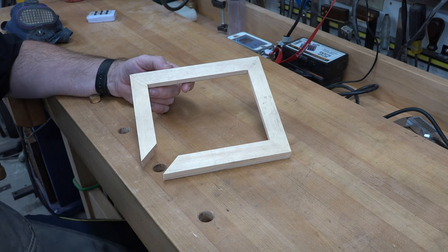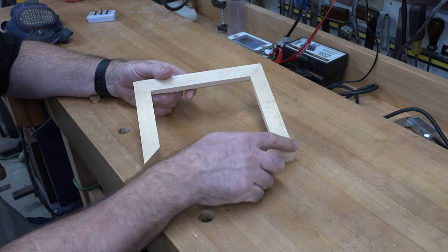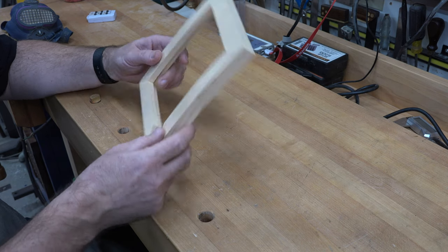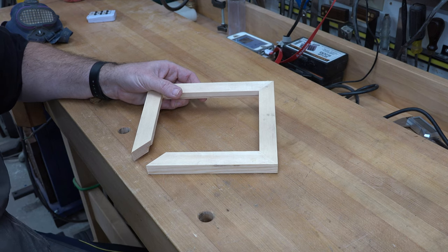Now that our frame is dried up, I'm going to give it a good sanding all over. I'm going to do a one eighth inch round over around the perimeter on the front and the back to soften up all the edges and just clean it up.